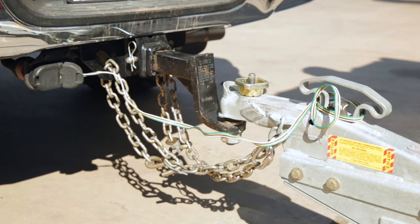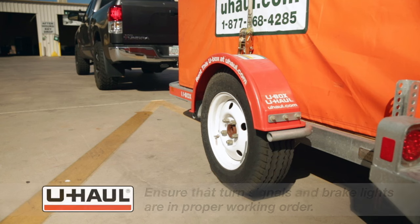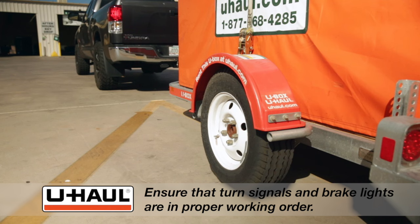If your tow vehicle does not have a four-way flat connection, a U-Haul representative will be happy to assist you with finding the proper solutions and products available for your vehicle. Also, be sure to test that the trailer's turn signals and brake lights are in proper working order before driving away.